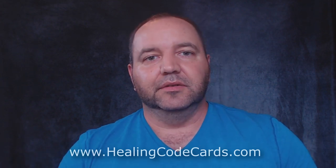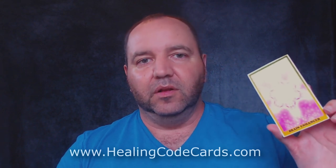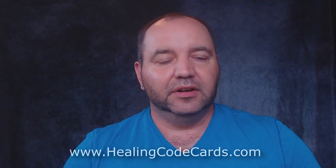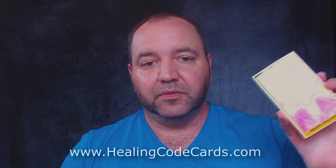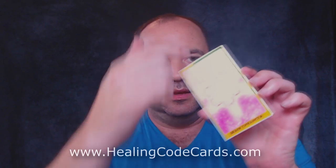The Healing Code Cards come with 33 cards, and when you receive them through the zip file they'll all be in PDF format. You can put them on your tablet, phone, or computer, and you can start to either stare at the card for 60 seconds, or you can print the card on photo paper — 4x6 works great. Just cut out the edges with scissors, like this one here.